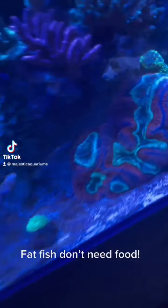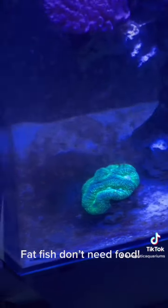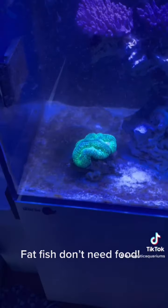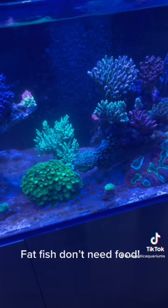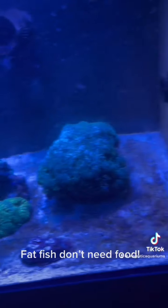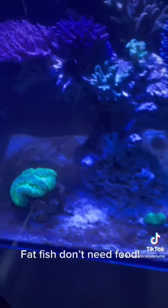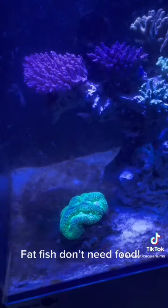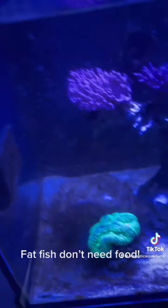The fish in this tank — the blue tang hiding in there — is still very fat, so I'm not going to put any food in the auto feeder. You only want to put food in something like an auto feeder when there's no excess nutrient in the tank and the fish need to rely on it. In a situation like this where there's clearly too much nutrient, the only time I'd put food in the auto feeder is if the fish look thin — and this fish does not look thin.